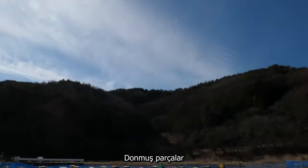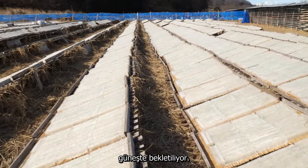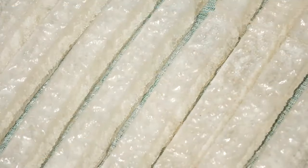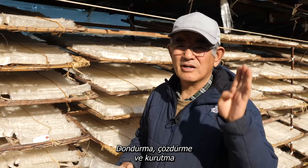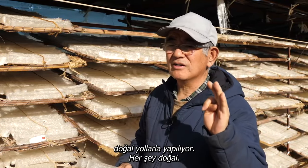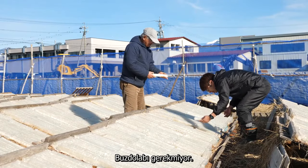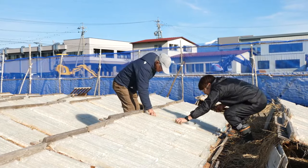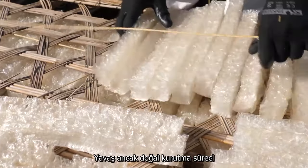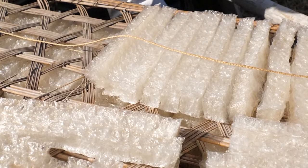The frozen blocks are then left out in the sun for about two weeks to slowly thaw. The freezing is done naturally, and so is the thawing and drying — everything is natural. No refrigeration is needed; it's all a result of this area's unique natural environment. This slow, natural drying preserves all of Kanteng's special properties.